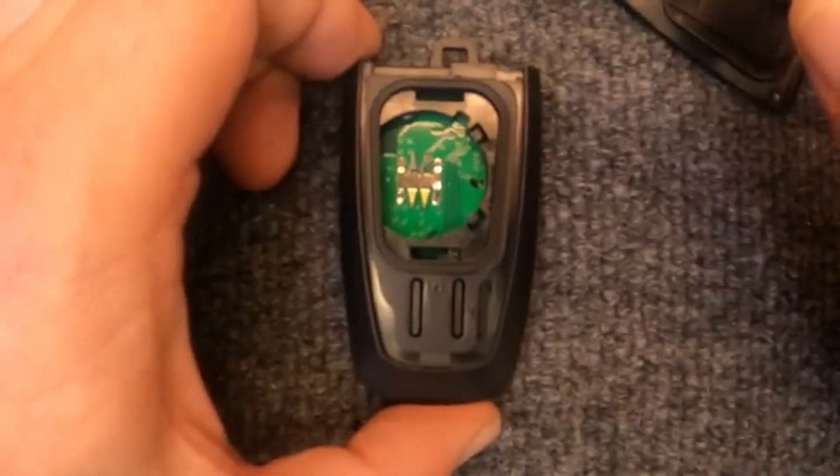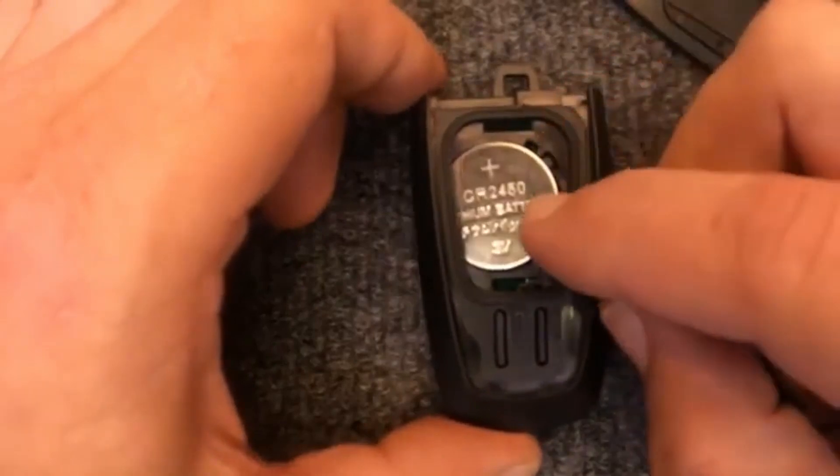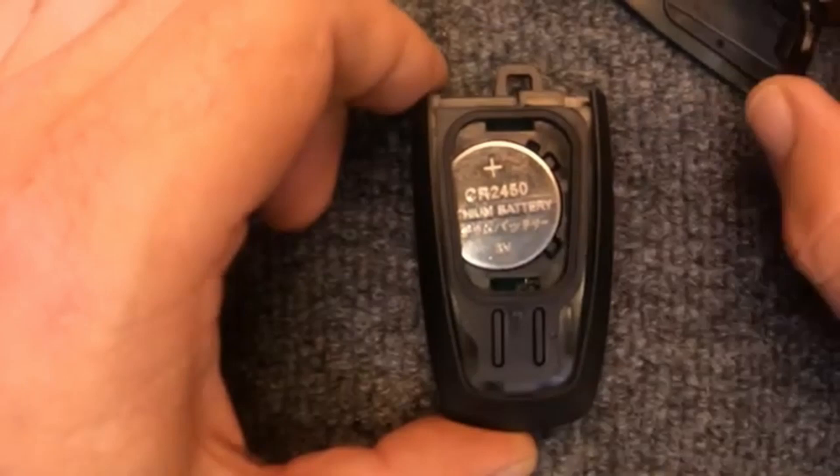These are new remotes we're using for this demonstration, so we're going to put the battery back in. Take your battery, put it in, and go ahead and push down — it will sit at a slight angle, which is perfectly fine.